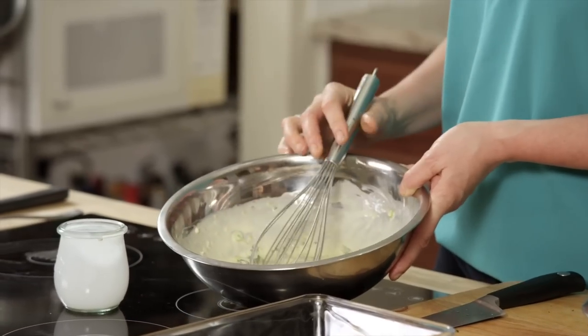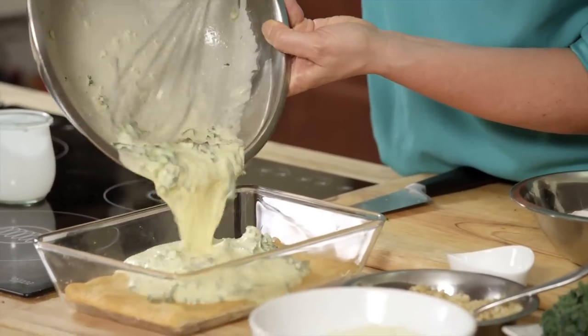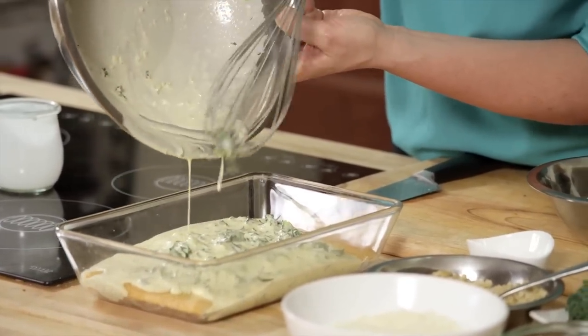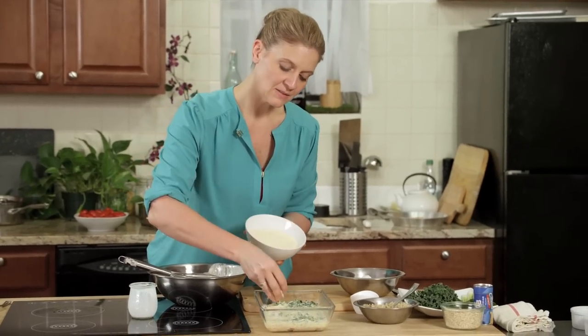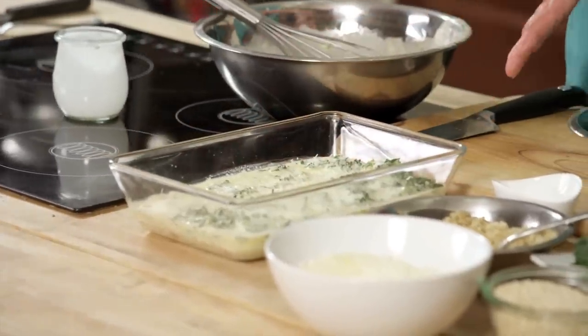Mix all your ingredients together until they're combined really well, and then pour this over the crescent roll dough. Then top it with some Parmesan cheese — it's one of my favorite cheeses and gives a golden brown top. It's going back in the oven at the same temperature, 350 degrees, until it's set, anywhere between 20 to 30 minutes.